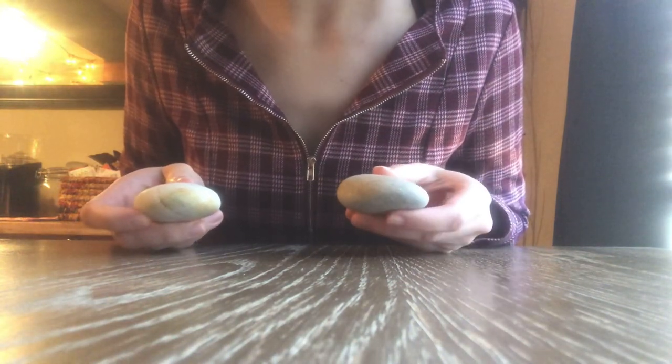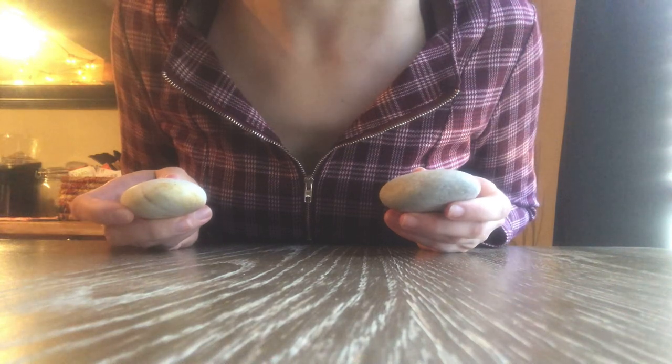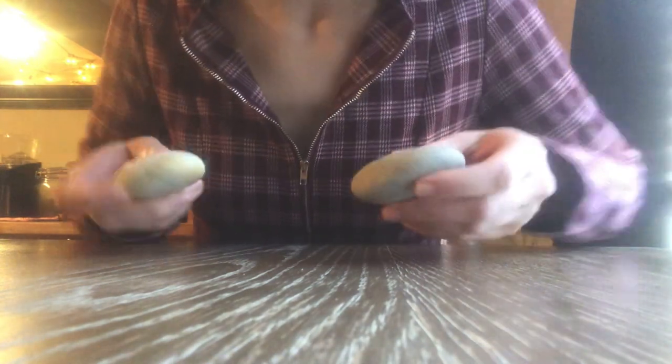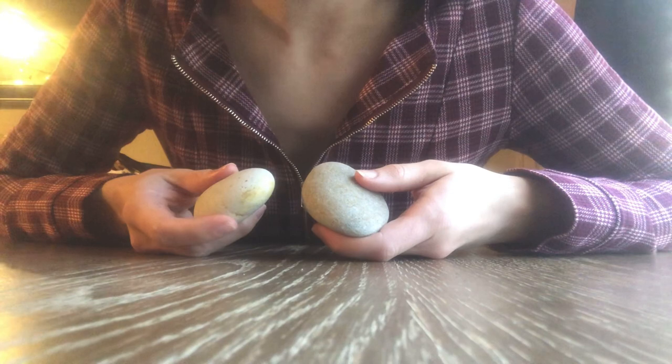I wanted to do some sort of fun Halloween-related activity. So today we're going to be painting rocks with Halloween designs on them, and then I'm going to decorate my apartment windowsill with them.